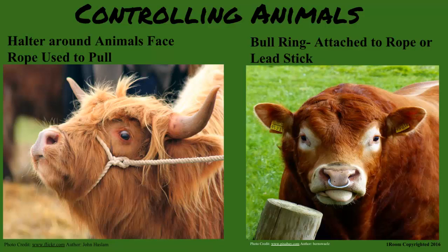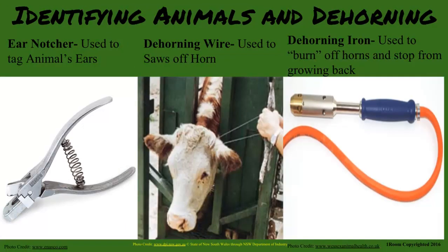The stick is attached to the ring to allow safe distance and control while moving it. How can you keep animals in order and lower the risk of being hurt by them? Identification is important to distinguish animals, sick or healthy. Dehorning is important to make sure the animals don't hurt humans or other animals with their sharp horns. The dehorning wire and dehorning iron help take off the horns. An ear notcher gives animals a piercing which helps identify them with a number.